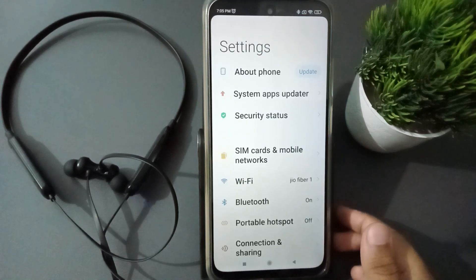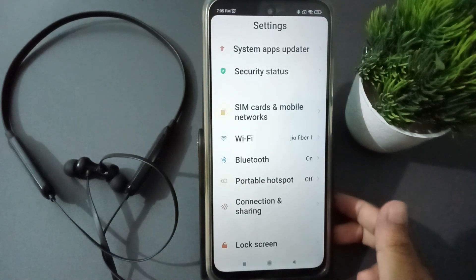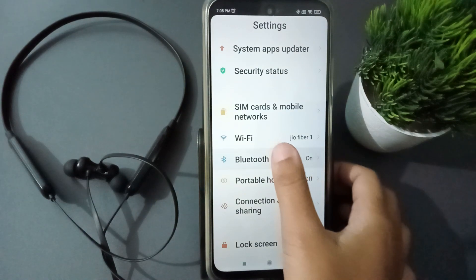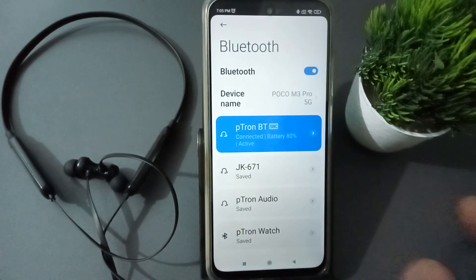First of all, what you need to do is move to Settings. From here you can scroll down to Bluetooth. Here you are going to find a Bluetooth option — just click on it. After that, here is the Ptron BT device.